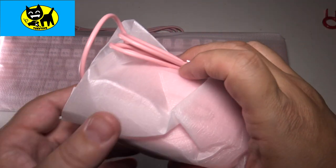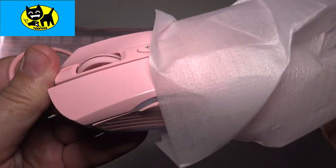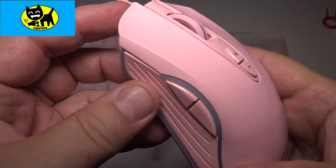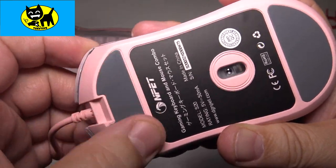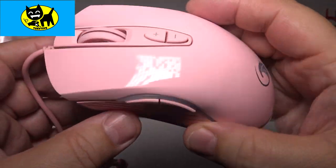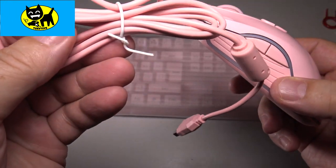Alright, kicking things off with the hardware. We're gonna take a look at this super cool — yes, it is a pink mouse! Oh my gosh, look at that pink, that is looking slick. On the bottom we feature two little pads, so it's very slick and mobile — looks like this will have no problem moving quickly across any mouse pad or desktop. The mouse itself is a beautiful shade of pink, and the cord is even pink.